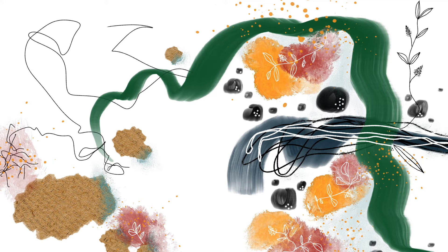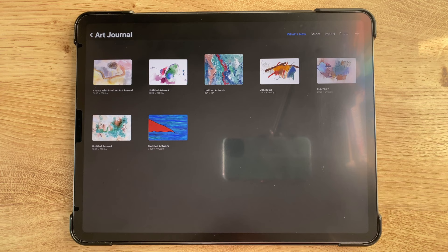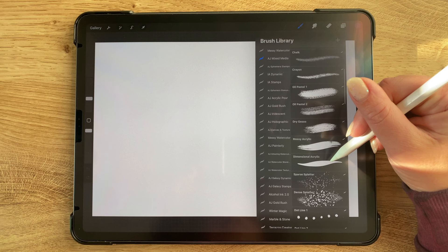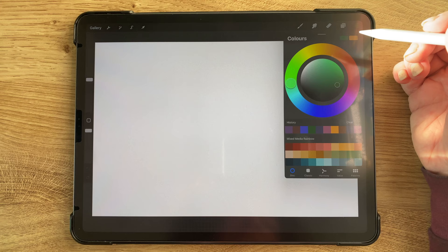I made this with my mixed media brush set and I'll just go ahead and jump right in and take you along with the process. My canvas size is 3,000 by 2,000 pixels and I'm using my mixed media brush set. I really wanted to go with my dimensional acrylic brush, so I chose that and went to my mixed media rainbow brush palette which also comes with the brush set.